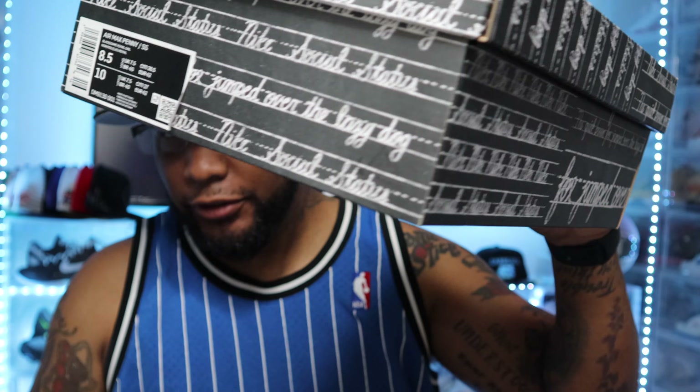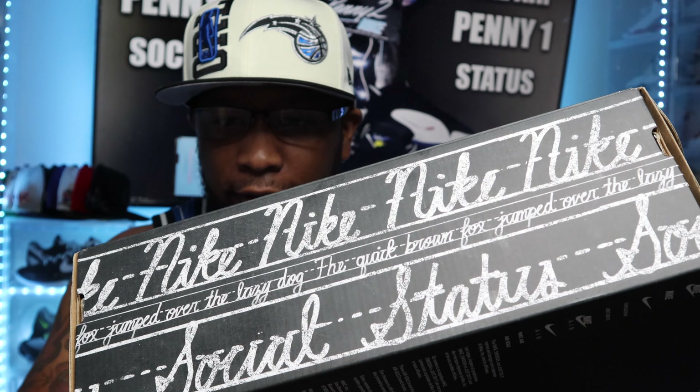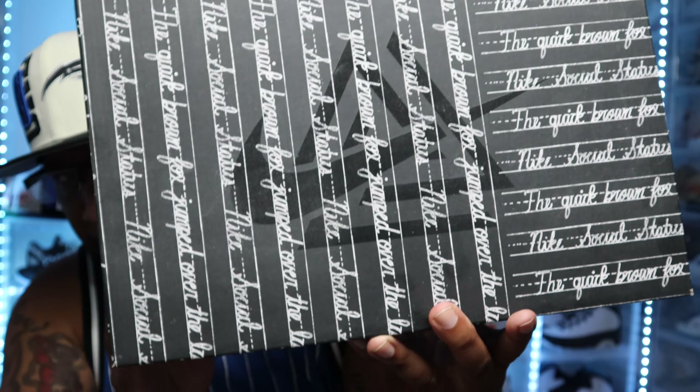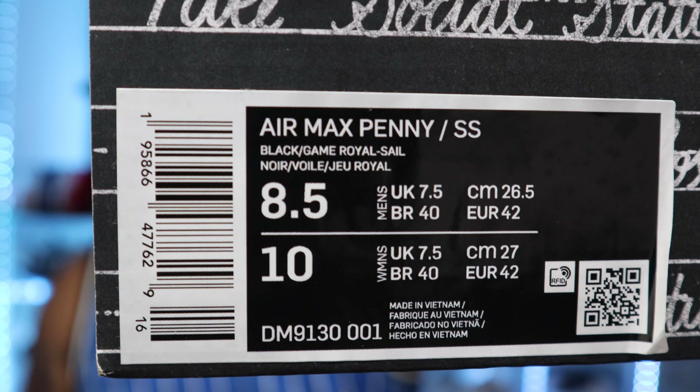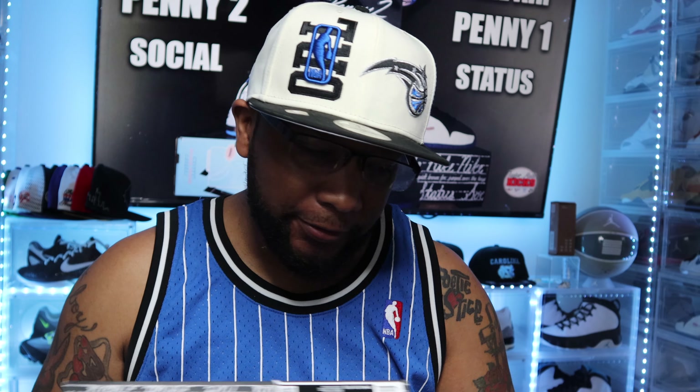Social Status did an incredible job with the boxes on these. You can see this one is like a chalkboard, and it says Social Status on it. You'll see the Nike and Social Status logo in there. The shoe tab reads Air Max Penny SS for Social Status. The colorway is Black, Game Royal, and Cell. I got these in a size 8.5. I believe they were $180 at the time, but you might be able to get them for $150 right now on like Goat or something.